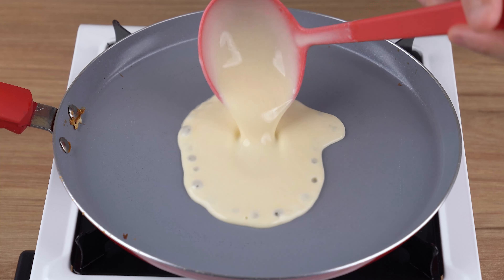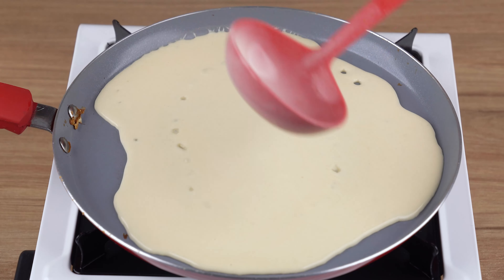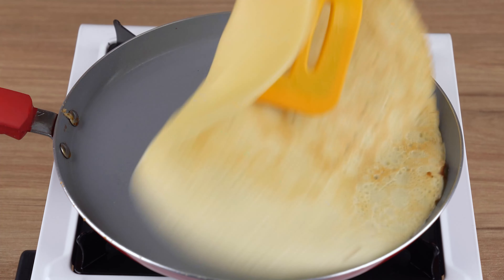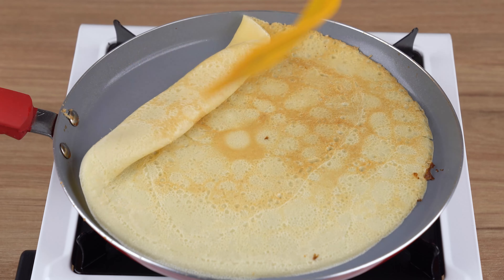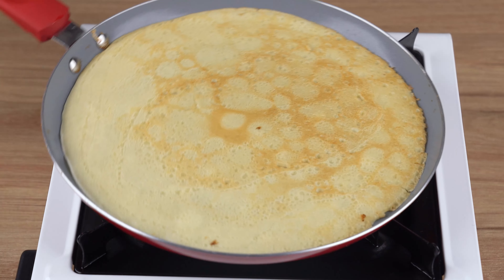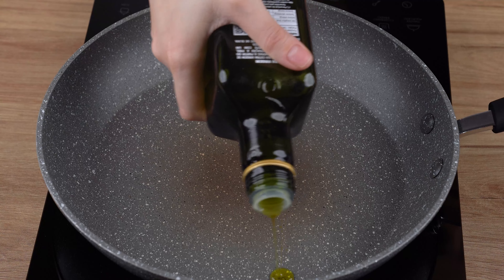In a large skillet over medium-low heat, add one drizzle of vegetable oil and spread it using a sheet of paper towel. Next, add the batter we made and fry until it dries out. When that happens, flip it and fry on the other side until golden brown. Repeat this process until all the batter has been used.